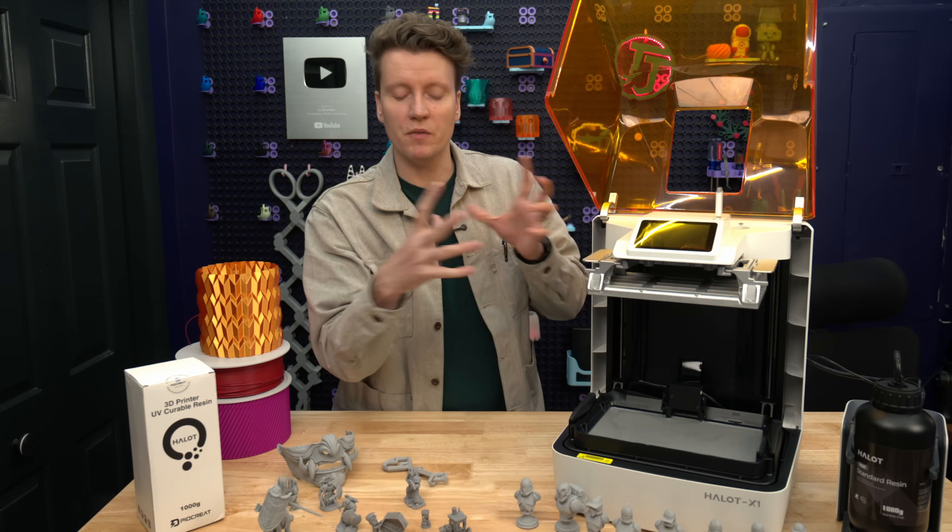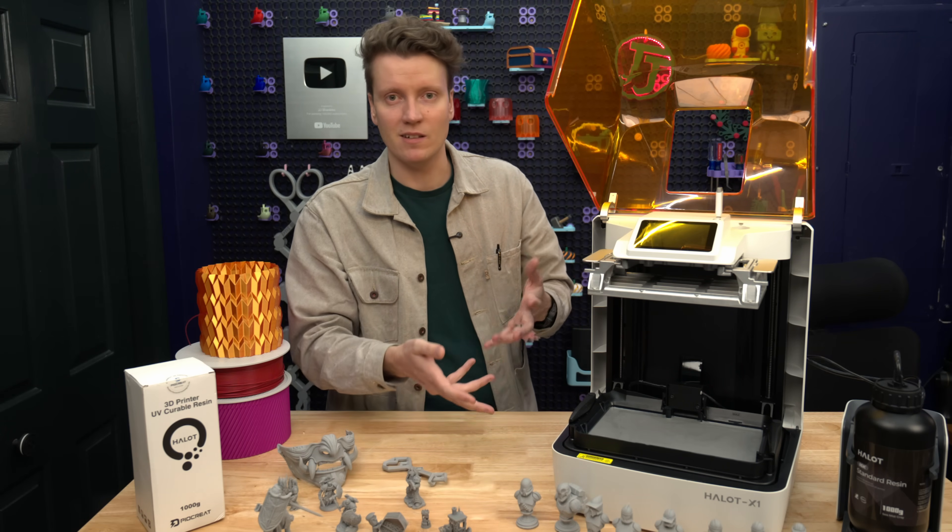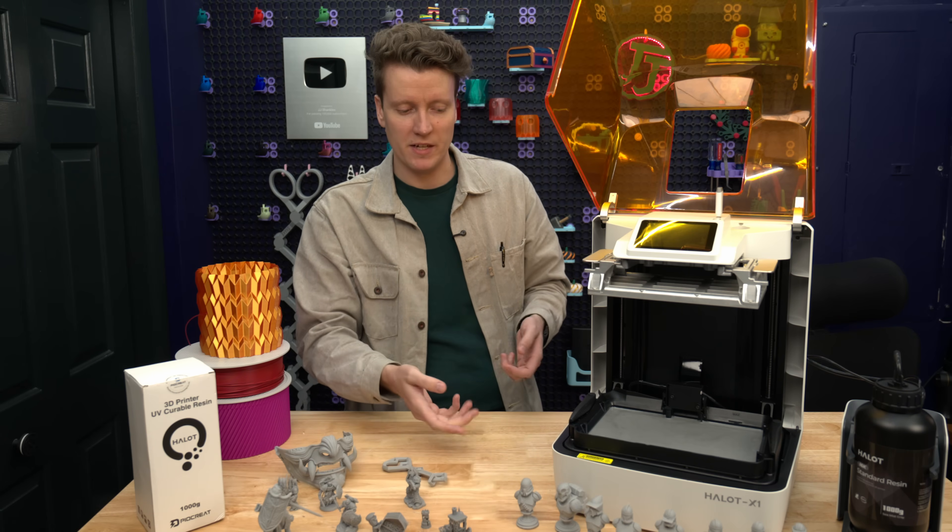They say that's more stable to not move the print around while it's printing, and instead just move the vat up and down. And with two screws, it's really stable moving up and down.